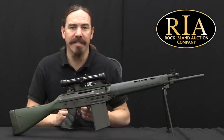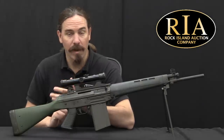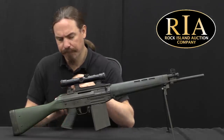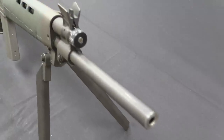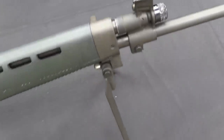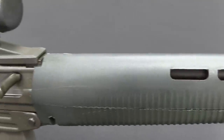They needed something substantially cheaper and simpler, and so that led to development of the SIG 540 — from 530 to 540 — still in 5.56. Although at the time they were experimenting with a variety of potential calibers: there was a 5.8mm cartridge they were looking at, and a 6.45mm cartridge they were looking at. Ultimately it would become 5.56 NATO. But while doing this development, what they came up with was kind of a cribbing of the AK.